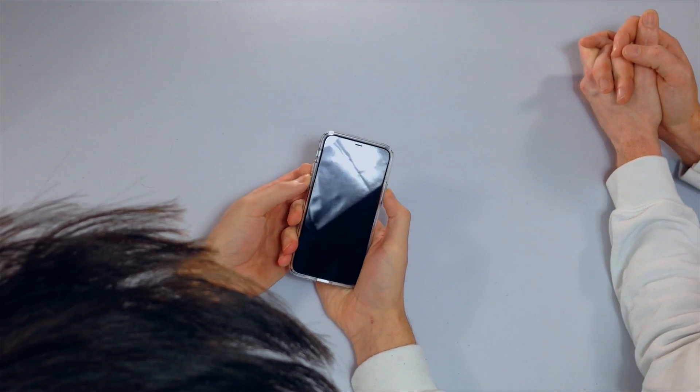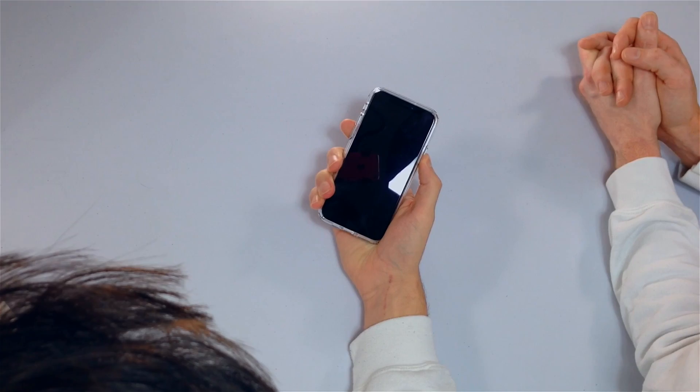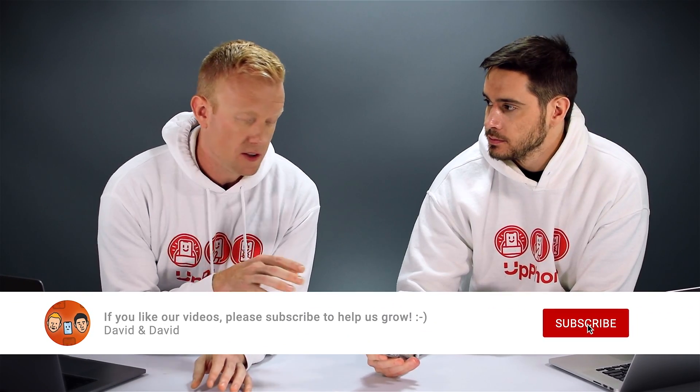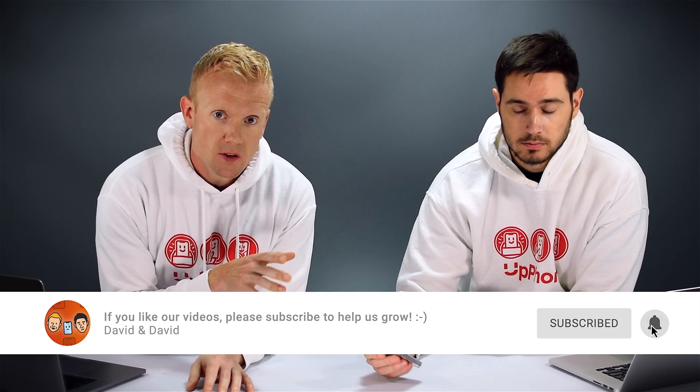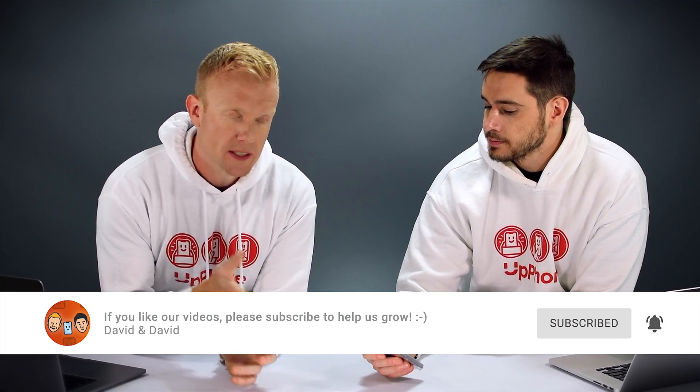On an iPhone 11, 11 Pro, or 11 Pro Max: volume up, volume down, then press and hold the side button until the Apple logo appears. You might have to hold the side button, especially if your iPhone has a software problem, for 10, 15, 20, or even 30 seconds. People would come into the Apple Store and they thought they had tried this, but they just hadn't held the buttons down for long enough. So save yourself a trip to the Apple Store — make sure you hold that button down.